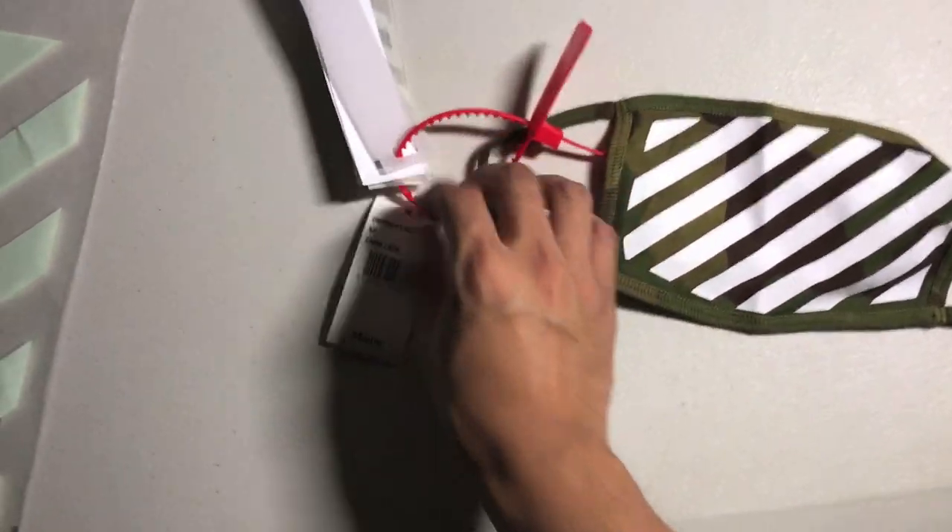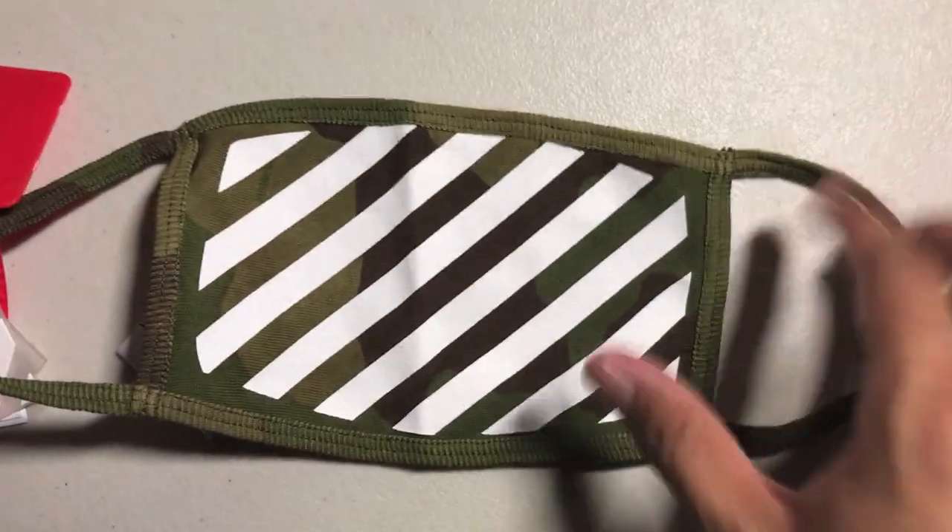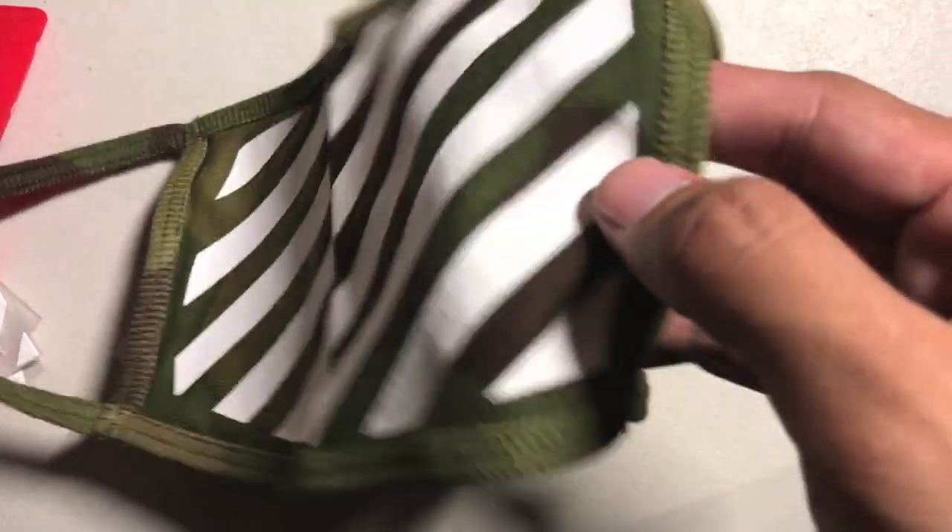So we got the face mask with the usual Off-White tags — $65 on the tag. You got these two tags made out of rubber, and then the care instructions and the tag itself with the barcode and price. The face mask itself is made out of cotton, and you can see the tags on the back.